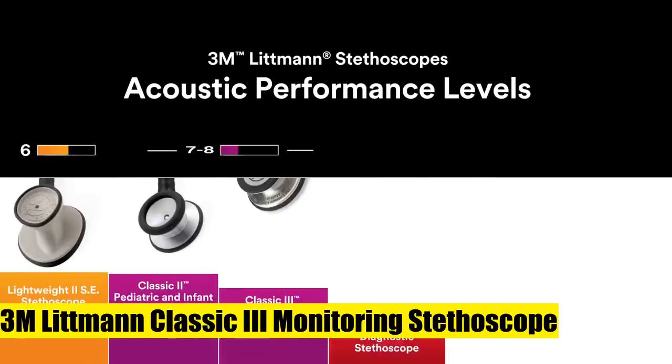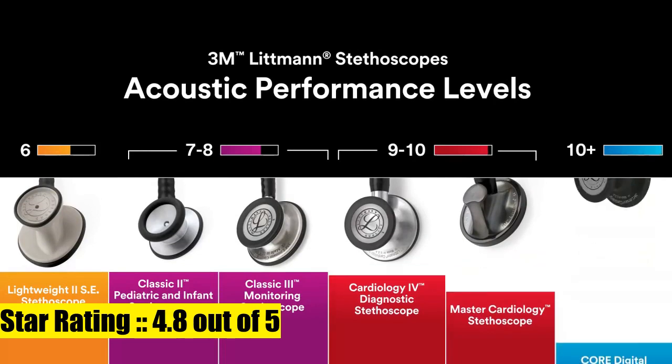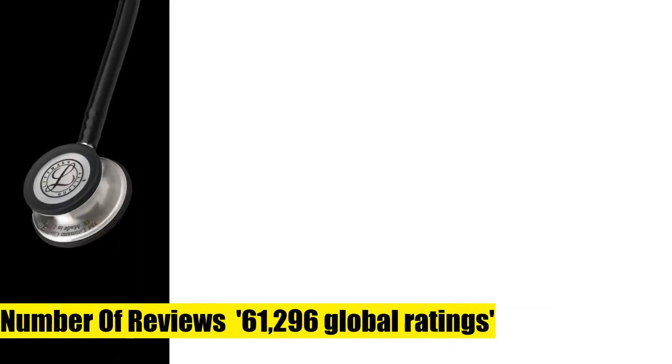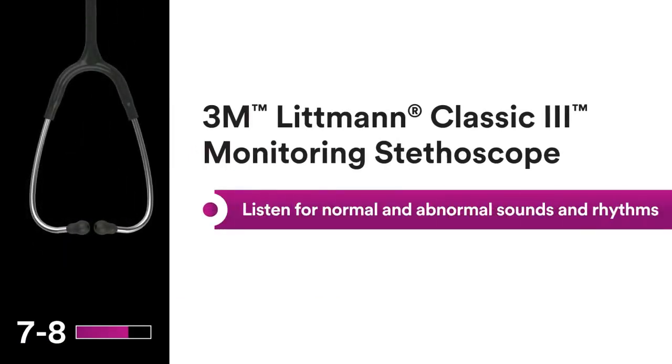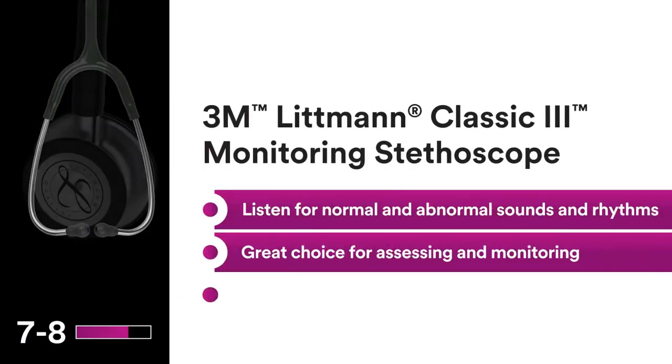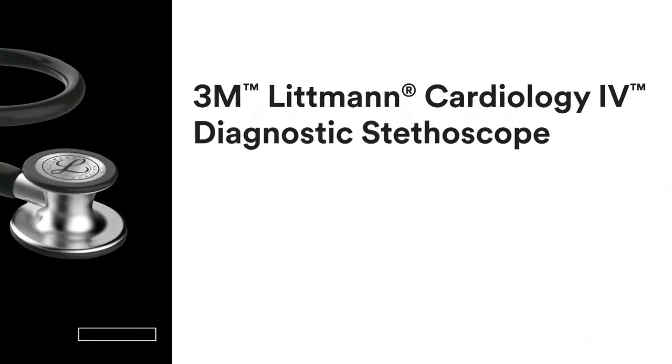3M Littmann Classic 3 Monitoring Stethoscope, Rainbow Finish Chestpiece, Black Stem and Headset. Monitor and assess a wide range of patients; detect normal and abnormal sounds and rhythms. Useful in non-critical care environments such as a medical office, general ward, OB-GYN, ambulatory clinic, or urgent care.